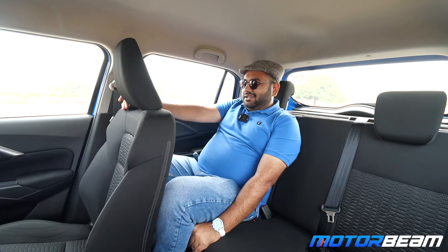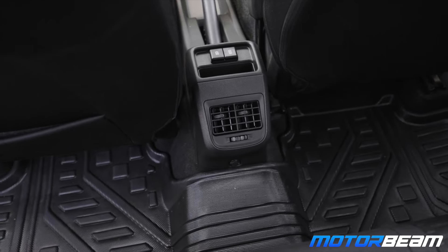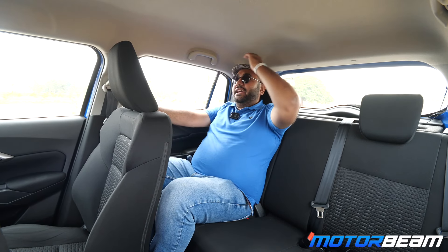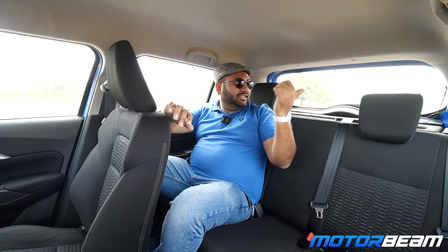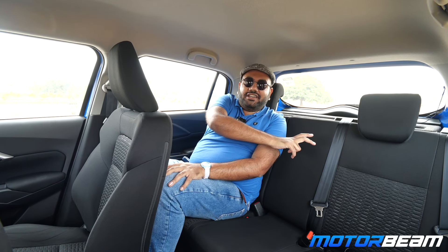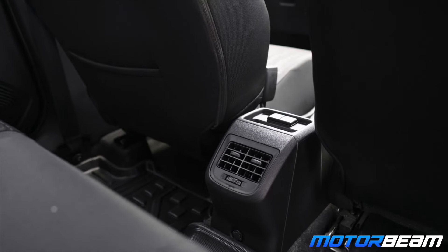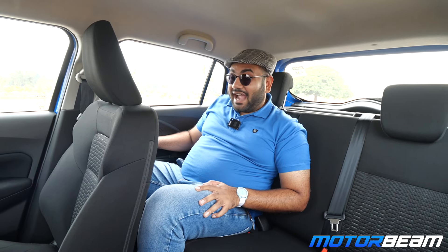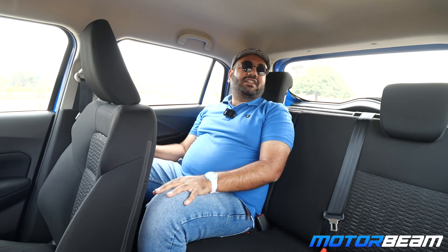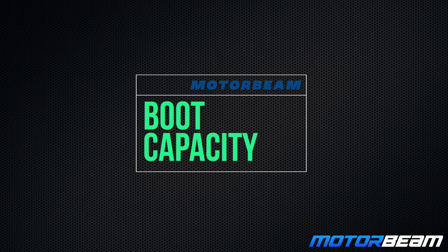Time for the rear seat test. Space is at a premium — two people will sit comfortably but for tall people it gets a little cramped. Three people can sit but the floor hump is a little too tall, limiting legroom. Headroom is pretty good. There's no middle passenger headrest and no armrest at the front or back. You do get AC vents, two charging ports, but the door pads are all plastic with no fabric on the rear doors.